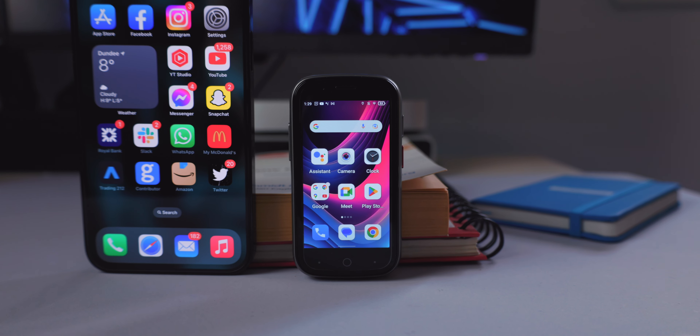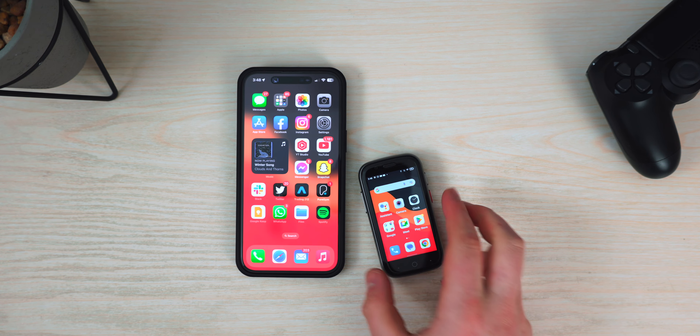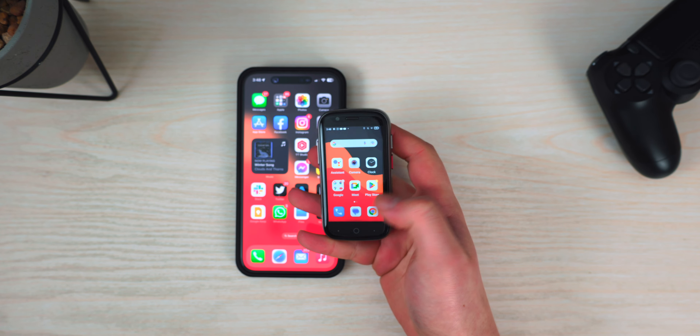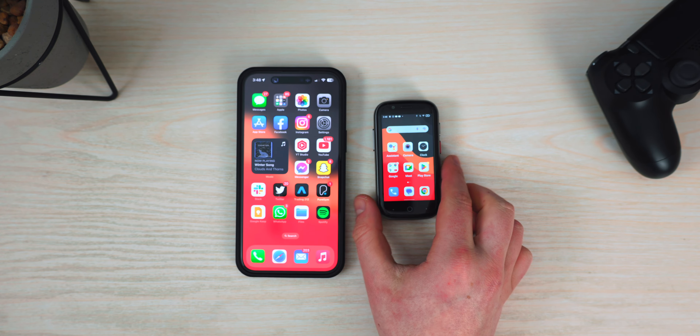You could easily throw your SIM card in this and use it as a second device when you don't want to bring your big phone — like my iPhone 14 Pro Max — which is just a little bit huge if you're going to the gym, on a hike, or on a day trip. This is definitely usable as a portable secondary device. You can pretty much do all the standard stuff but it takes up less space. However, there's really not much benefit over just buying a bigger phone, because this phone prices in at $169, which is definitely not as cheap as I think it should be — I think it should be about $100 for what you're getting.